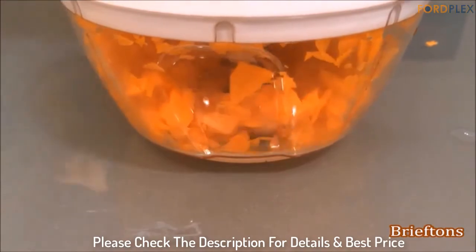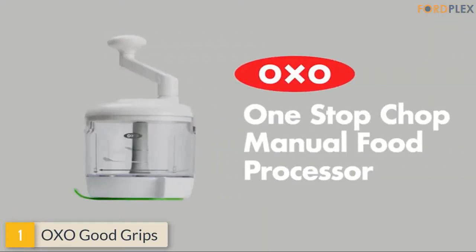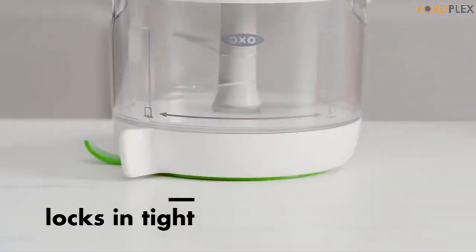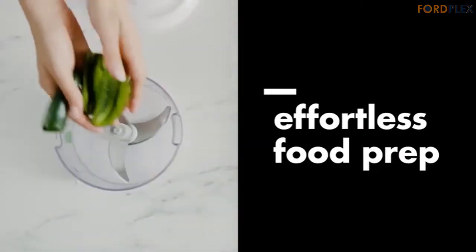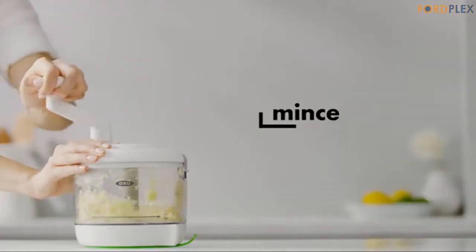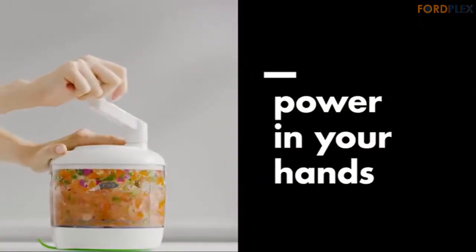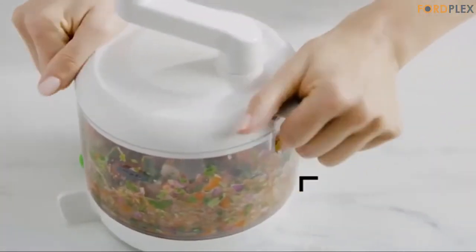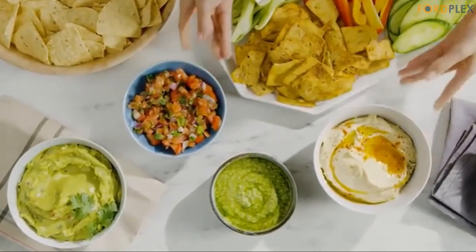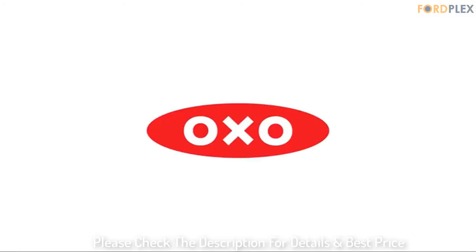Please check the description for details and best price. Number 1: OXO Good Grips. Chop, mince, or puree with a simple twist — the power is in your hands. Three sharp stainless steel blades chop fruit, vegetables, nuts, and more. A secure suction cup stabilizes the food processor while in use, and locking tabs keep the lid on for one-handed turning. Dishwasher safe. Whip up anything from pesto to guacamole with the OXO 1 Stop Chop Manual Food Processor. Please check the description for details and best price.